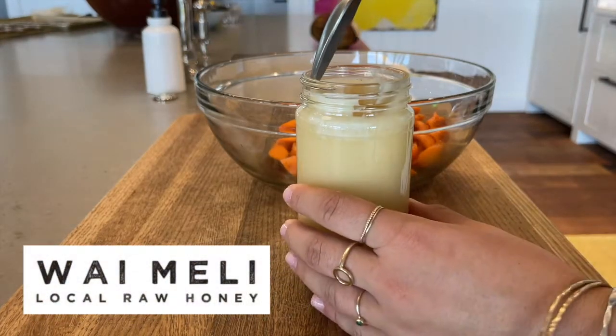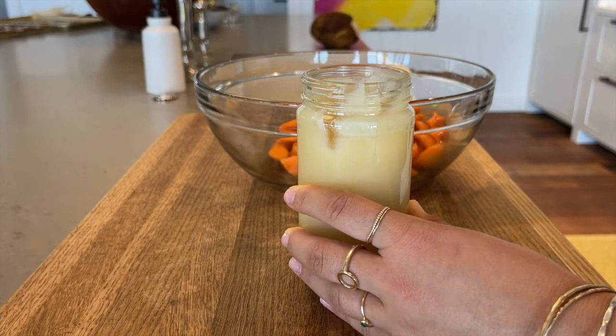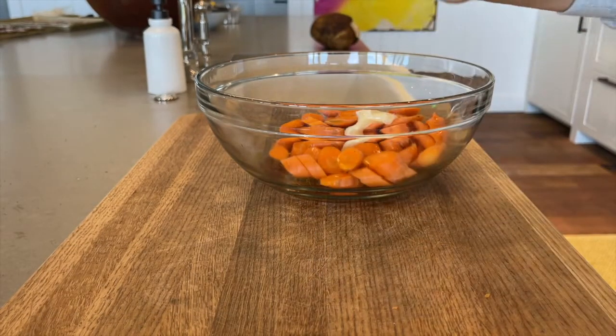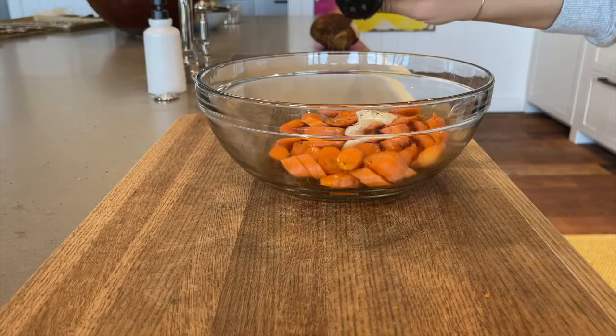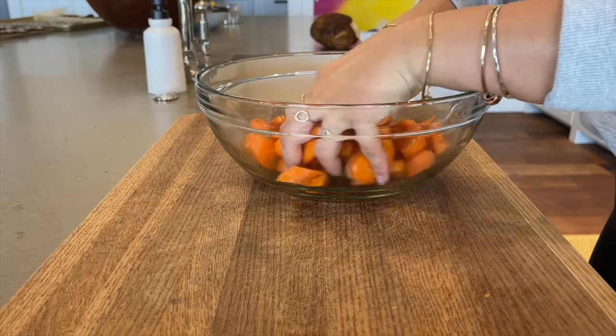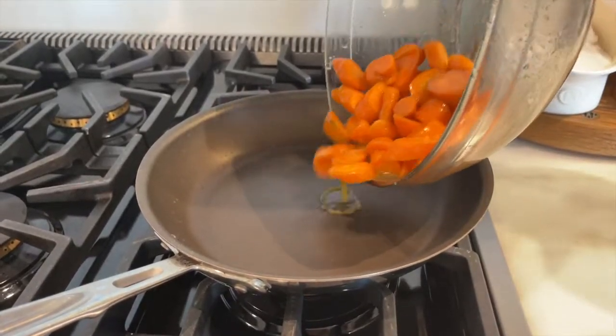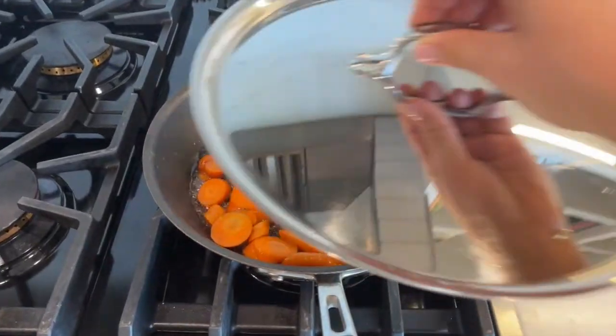This honey was donated by Why Melly Honey. Add 2 tablespoons of the honey to the carrots and a few shakes of seasoning. Mix everything together and cook the carrots in a pan over medium heat. Alternatively, you can also roast the carrots in the oven for about 15 minutes instead of cooking them in a pan.